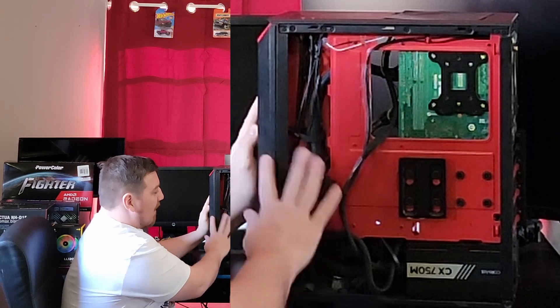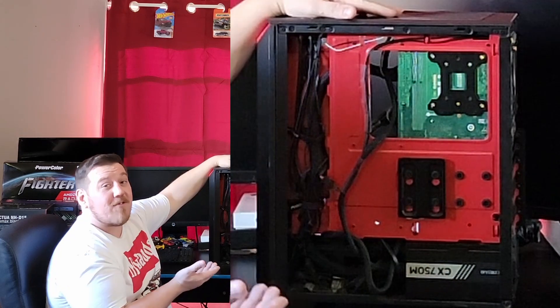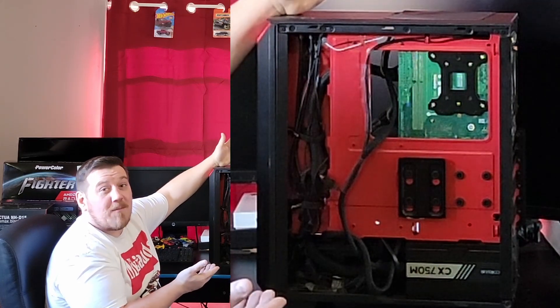I tried to hide my wiring and all that. You can tell this is very much my first custom build — my new one looks much cleaner. But I still got a lot of love for this thing. It's taken me a long way on the channel, taught me how to edit, and it still kicks it.